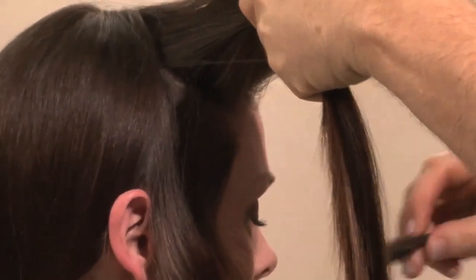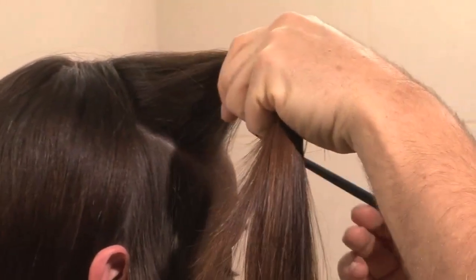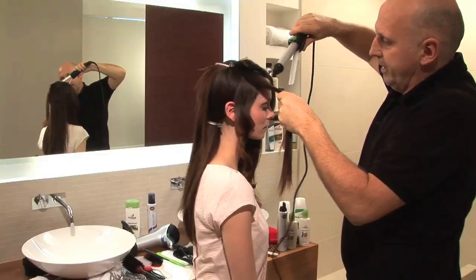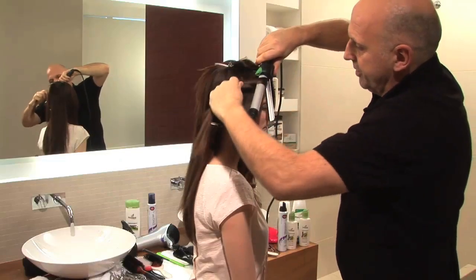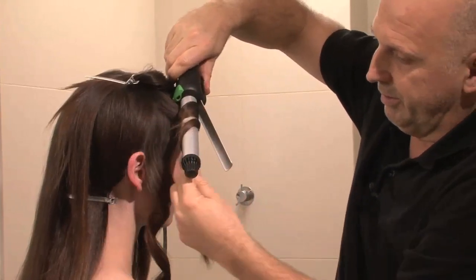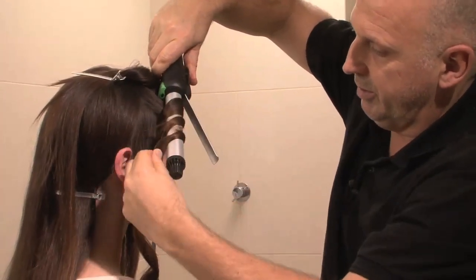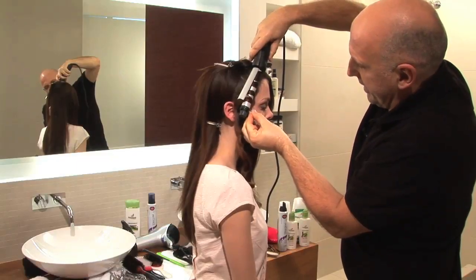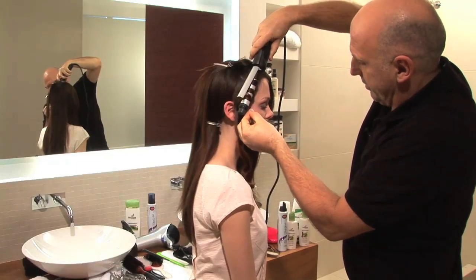Now I'm going to split the top into two sections. I'm going to hold the tongs down, twist the hair around, twisting it a little bit as I go. I'm holding the ends of my fingers so the ends aren't completely curled — so the ends are a little bit straighter.